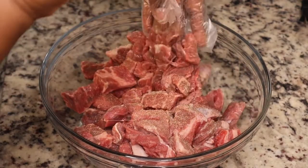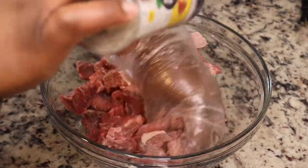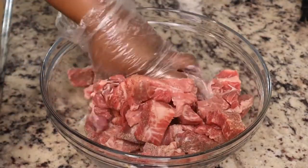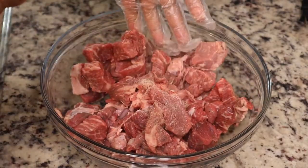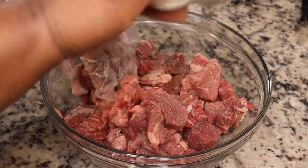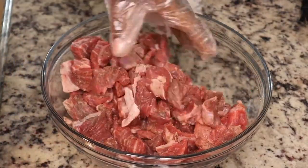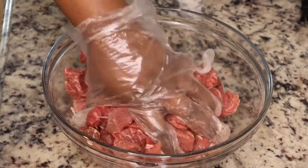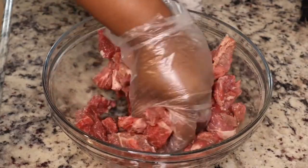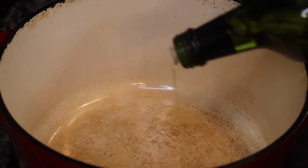I'm using Nature's Seasoning, which is an all-purpose seasoning with salt, pepper, onion powder, and garlic powder. I'm keeping it simple because I don't want to take away from the flavor of the chili sauce. Make sure you season your food to taste — we don't want bland food! I'm just massaging this seasoning into the beef.